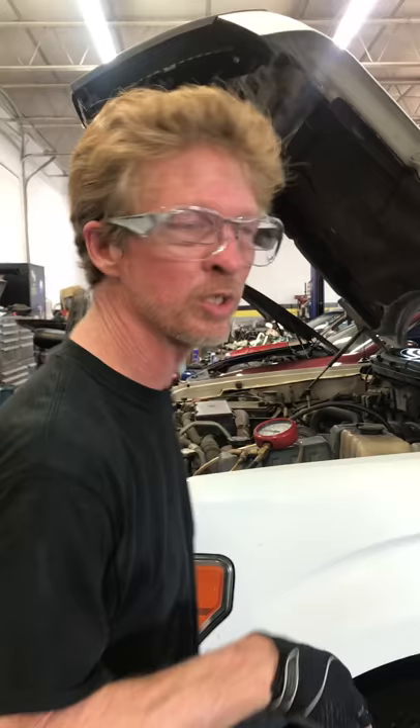Hey YouTube, I want to do a follow up on the 2010 Ford F-250 four wheel drive — I think it's a 5.4 or 6. It doesn't matter anyway. The long start problem: put the fuel pump in it, now I'm connected to that fuel Schrader port.